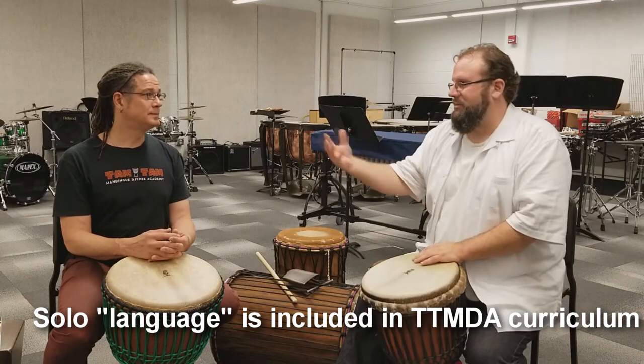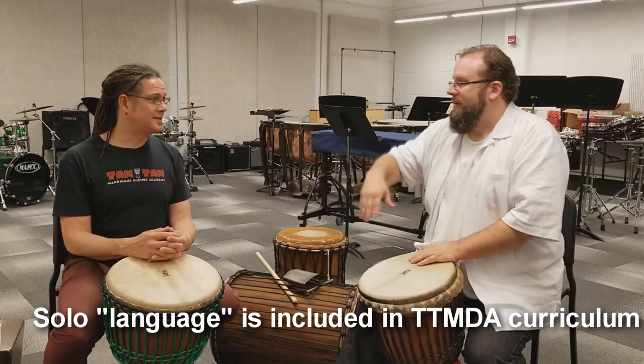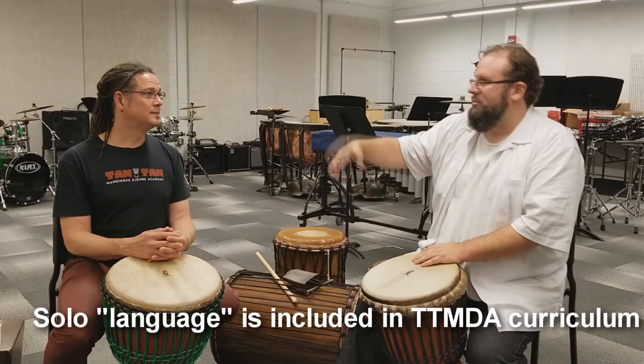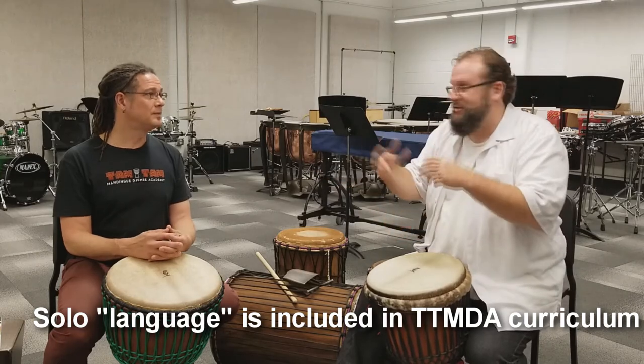They should be taken as a language of soloing. Mamadi's got some of these solos that have historical context, some that have been composed by him to match the rhythm.